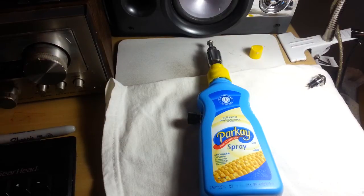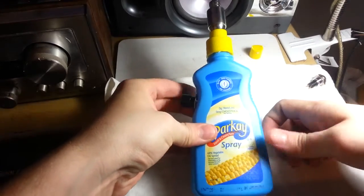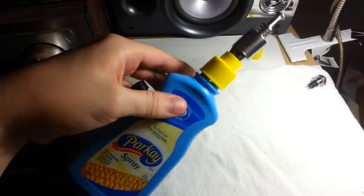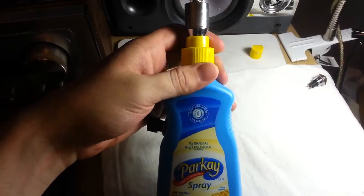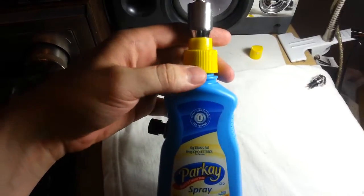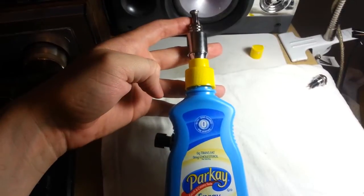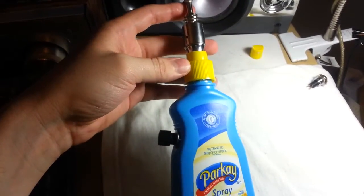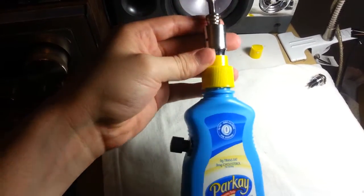I would like to show you my homemade e-cig slash mod, whatever you want to call it. It is a Parkay spray butter bottle — yeah, special isn't it. I was making a different one just using a regular project box, but I broke my only project box and didn't feel like going out and buying a new one. So I decided to do this, and you know what, it's pretty original I must say. And yes, it does fire.